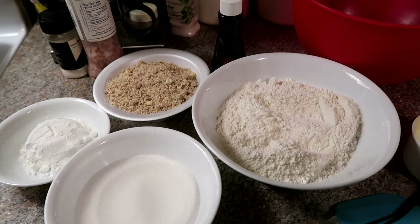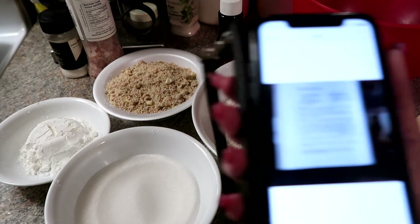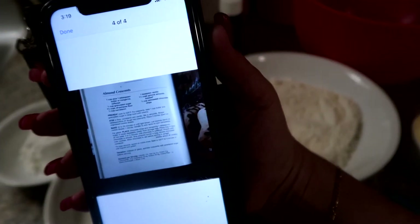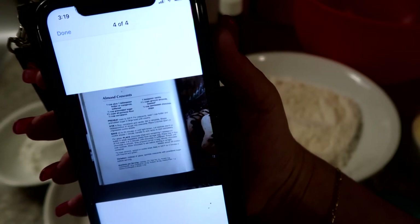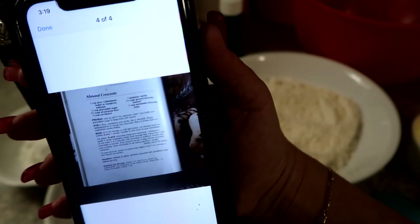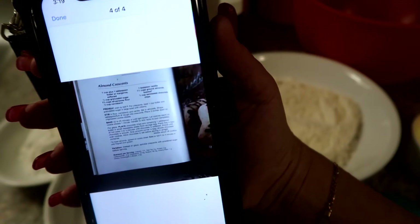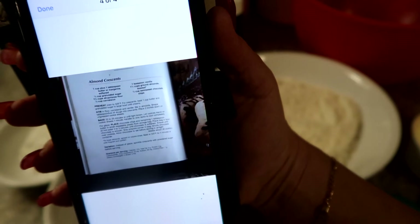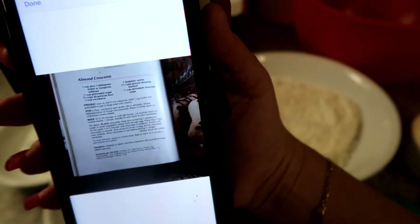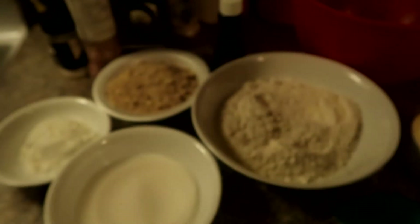Hi guys, welcome back! Today we are going to be cooking in the kitchen. What we're doing is some Christmas baking. This is a new recipe for me — almond crescents. I had them a couple days ago when a family friend sent some goodies, so now I'm going to try to make some. She sent me the recipe.